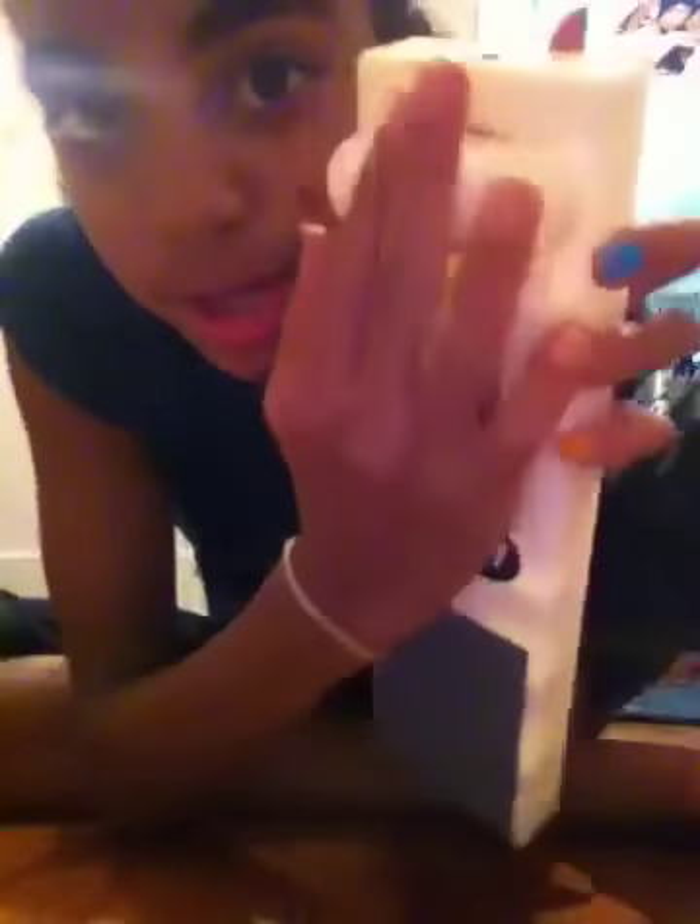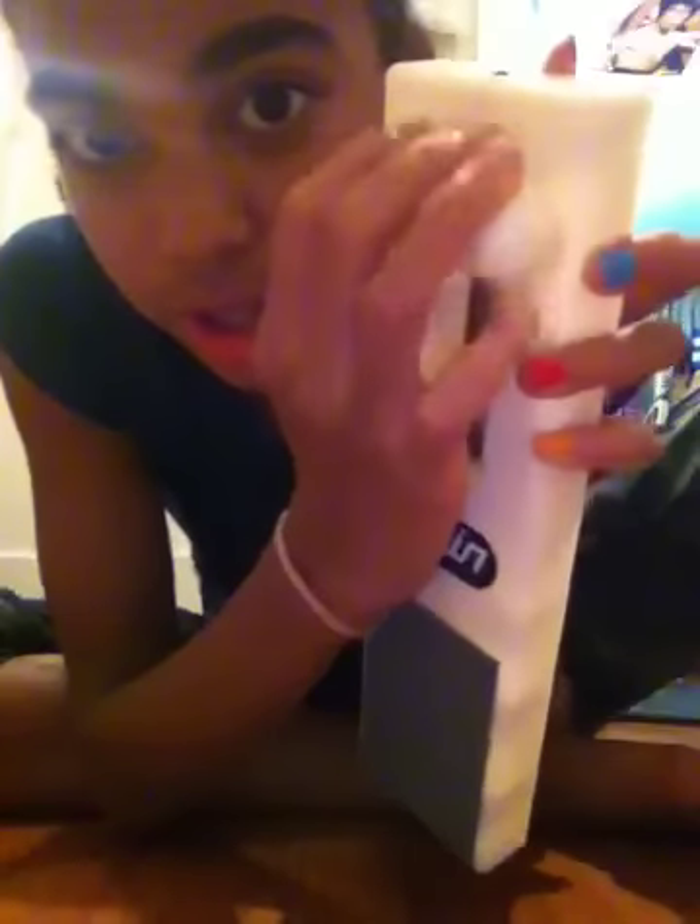So the next thing you need is an arch exerciser. It's by Elgin and you put your foot on this part, then you put your toes on here and you work your toes like that. I'll be showing you that today.